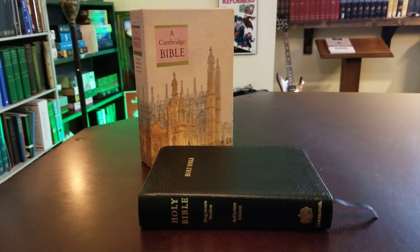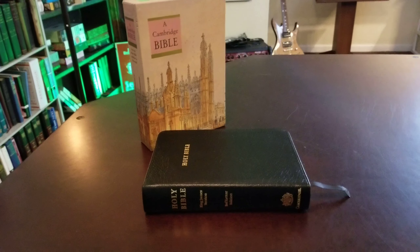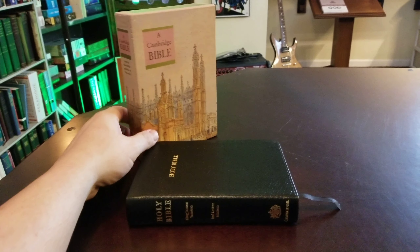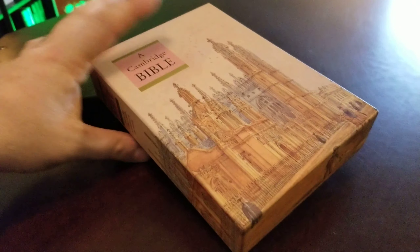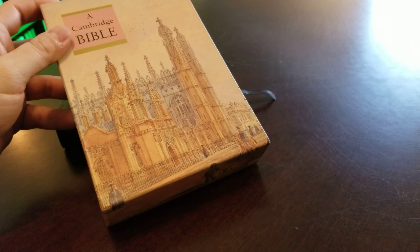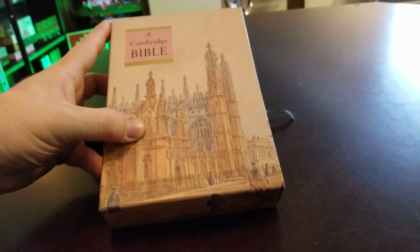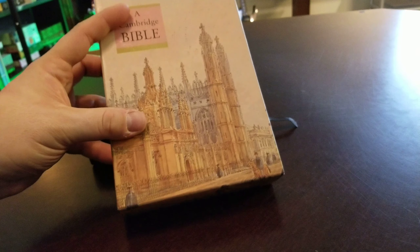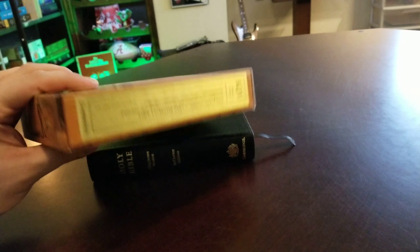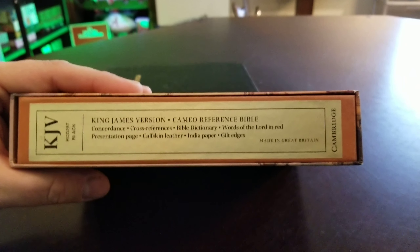Alright, all you King James folks — I know you've been waiting on me to do some King James reviews. Here's one for you: this is the Cambridge Cameo King James. You can see it's the older style box, and this one was actually pre-2000s. This was sent to me from a good friend of mine — he had it and didn't really use it much. He thought I might either give it away to somebody or review it. But this box is just awesome — it comes with this little slip case.